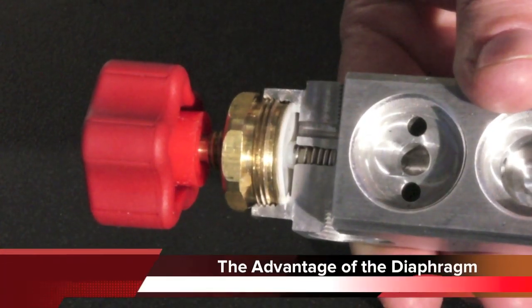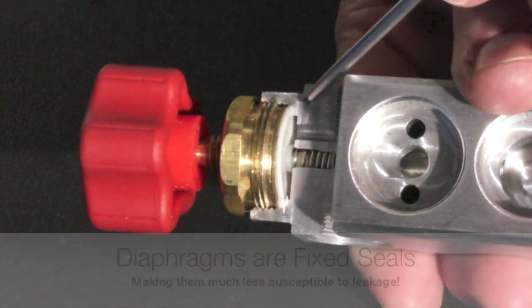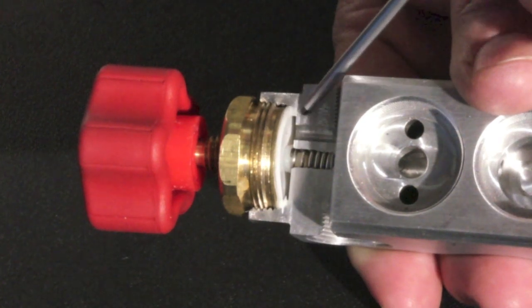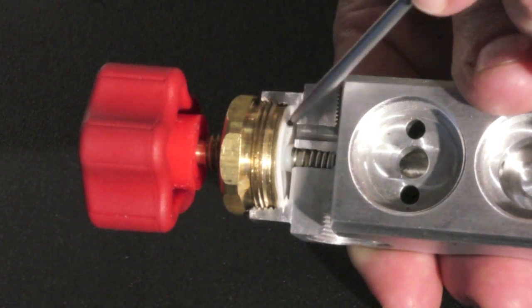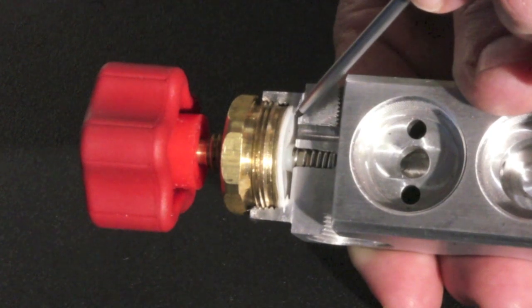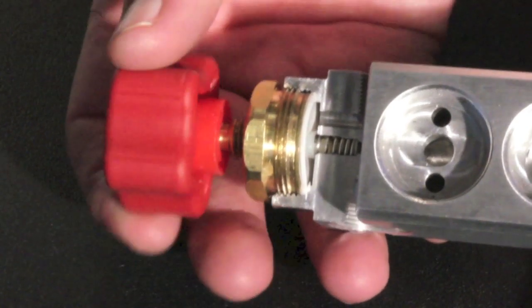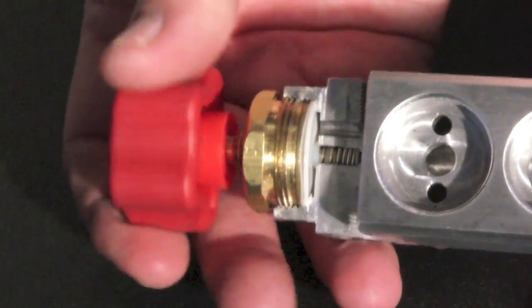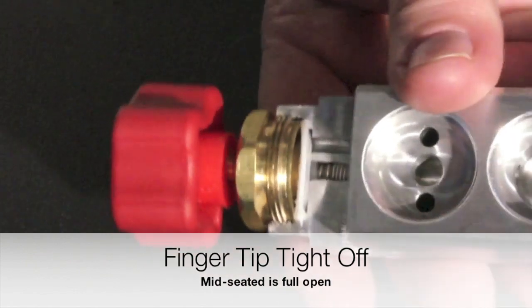This is a cutaway of our 900 series manifold — it's a diaphragm type seal. Diaphragms have a huge advantage over O-ring seals in that the diaphragm flexes. Don't let the small amount of space fool you because you have to look at the total area. This huge surface area lets a large amount of gas pass through very quickly. The primary advantage is when we start to close the diaphragm — it starts to flex, bends down, and presses against the seat to create the seal.